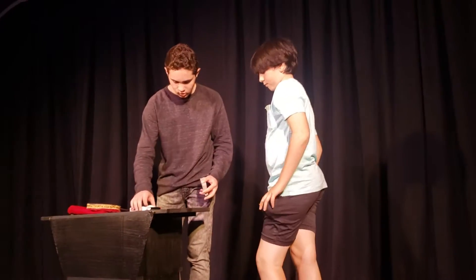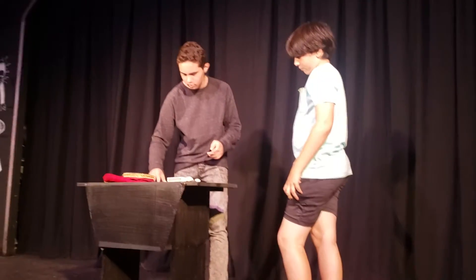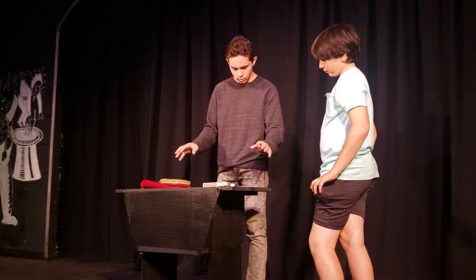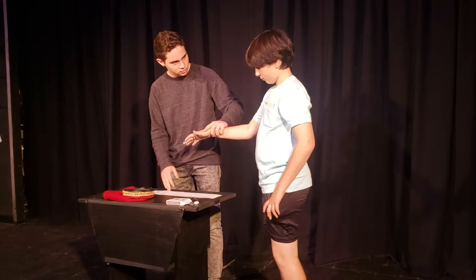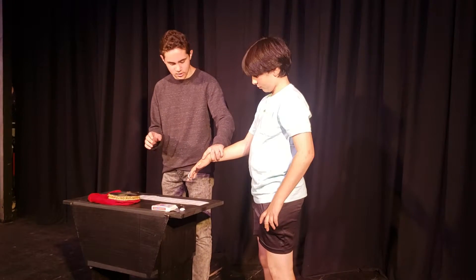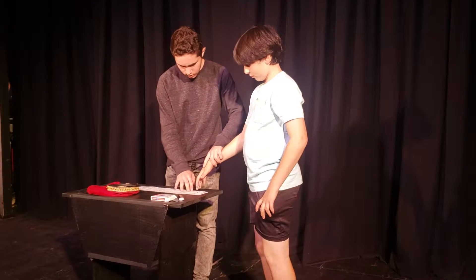So you're going to shuffle the deck. One more time, I'm going to spread the cards out here. Tell me, do you see your card anywhere in this deck? Yes, I do. Okay, you see your card? I need your hand on this. So focus on what your card is. Focus really hard. And I'm going to use your power to eliminate certain areas of the deck.